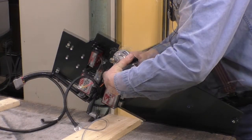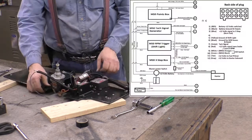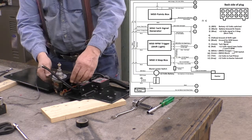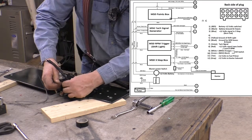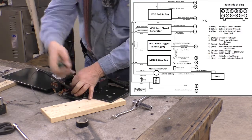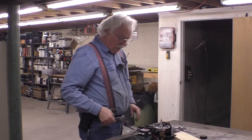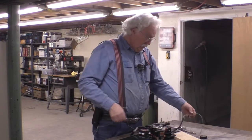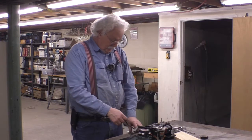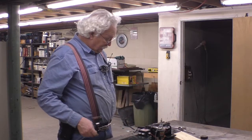Now we've got to hook up the grounds and the kill switch. This one goes here and this side... so now we've got a kill switch hooked up. This is chassis ground, this is starter solenoid, and the rest we've all seen before. We now have a circuit breaker feeding power to the whole dragster - another step forward.